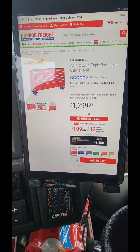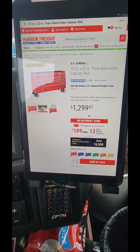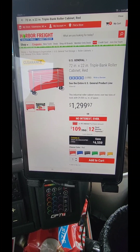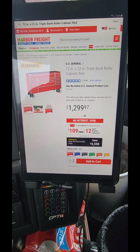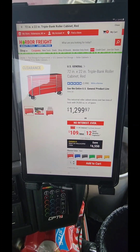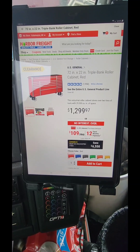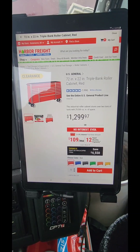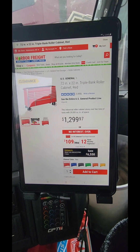The new US General Series 3 is only going up maybe about a hundred bucks. It's got a big different layout for the drawers, the same 6,600-pound casters on them, and the top punches have changed dramatically — they give you a bigger flip top on them.